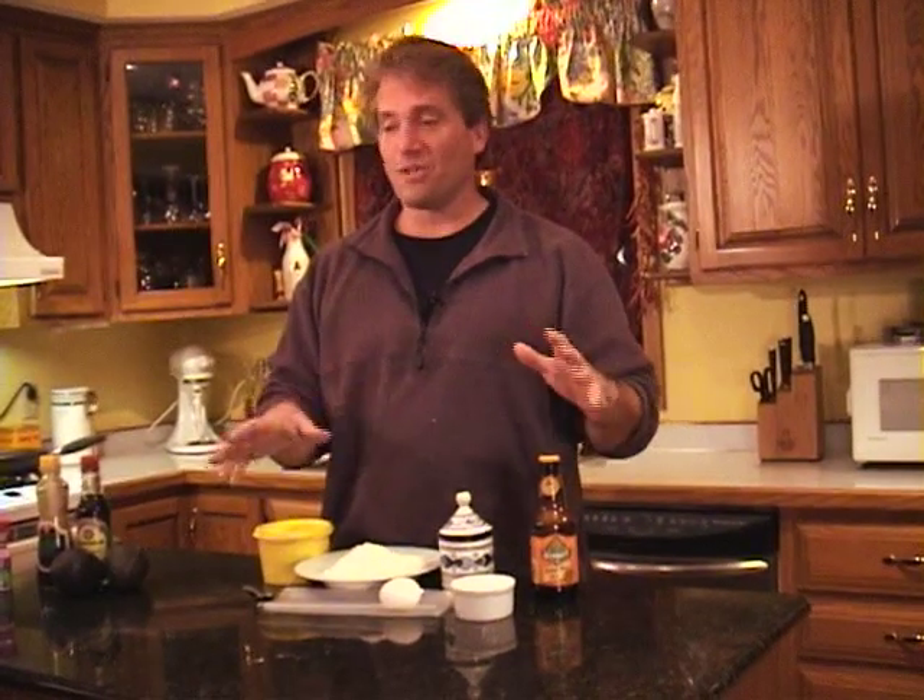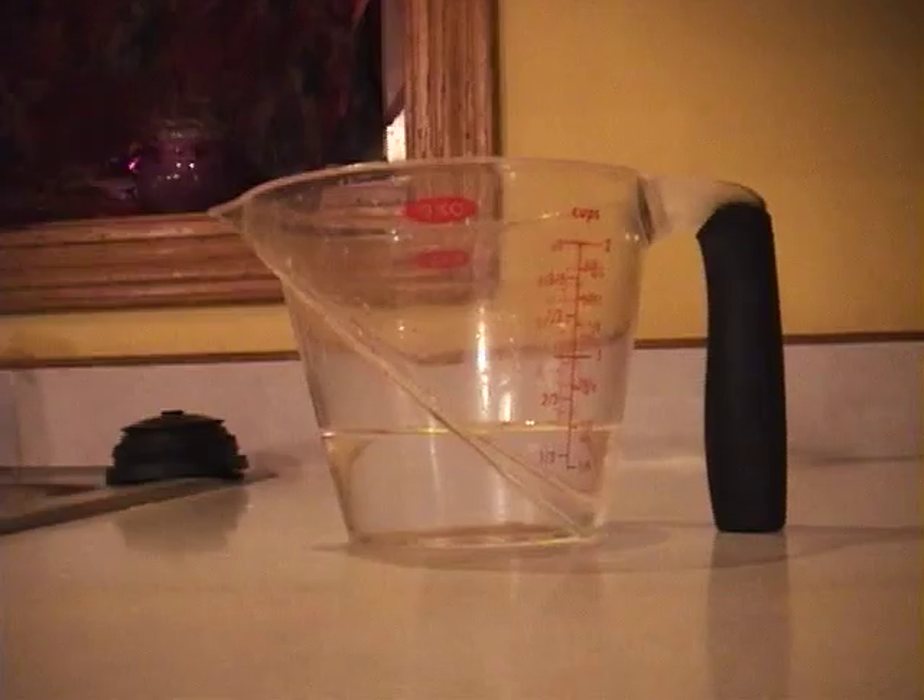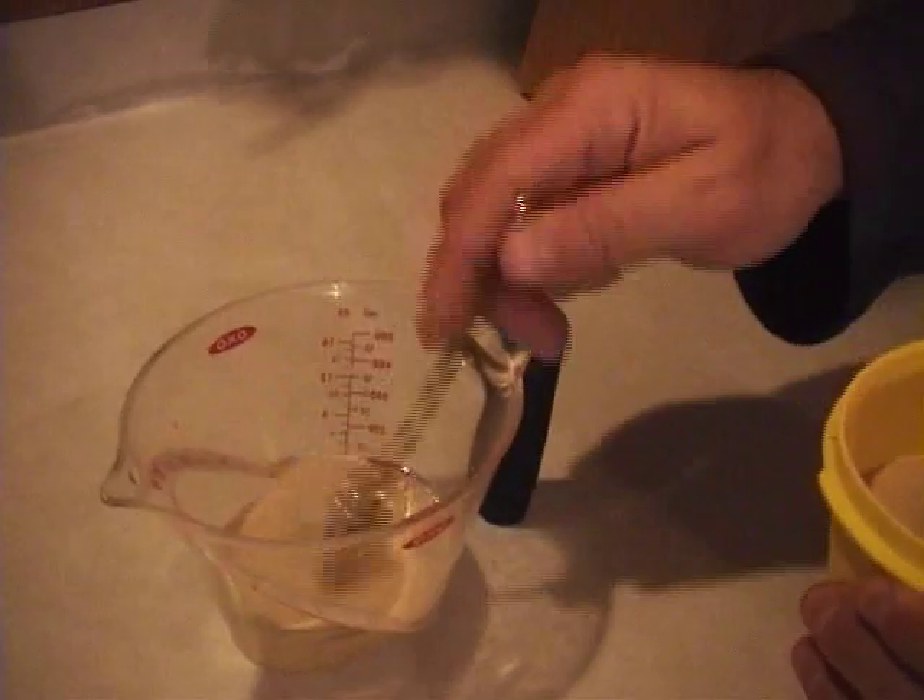With any sandwich, the bread is a really important part. You could use any kind of bread you want with this sandwich, but I'm going to show you how to make a beer flatbread. What you do is you get a half cup of warm water and add a spoonful of yeast, then stir it around.